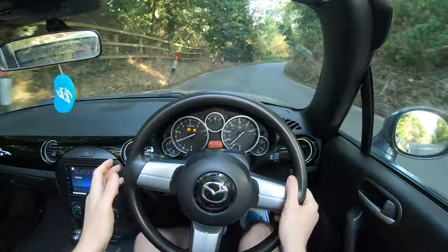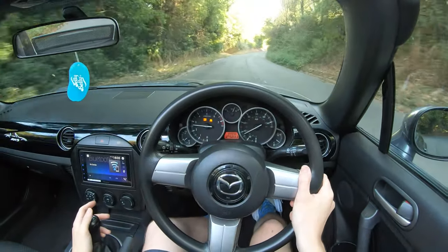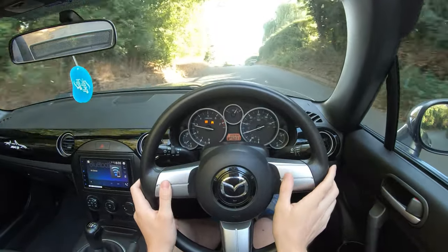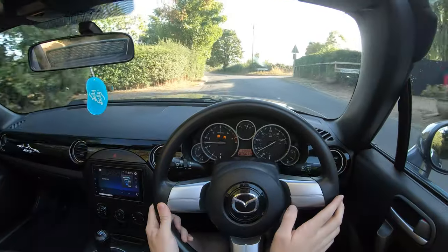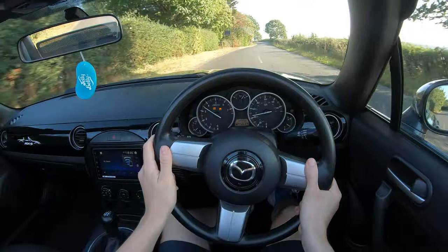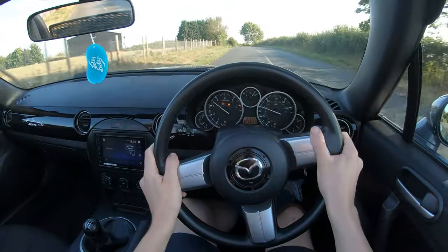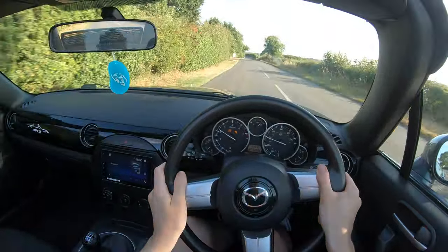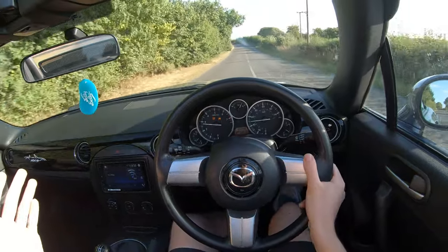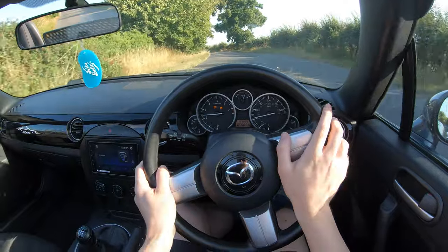I doubted this car for years. Anyone who bought one I thought was a bit of a sissy — I'd be like, what girl buys one of these? And all those people were having a way more fun time than me. I equate this car to the culture of beer versus cocktails. You have a beer — it's like a muscle car, it's great, it's fantastic, it's refreshing.